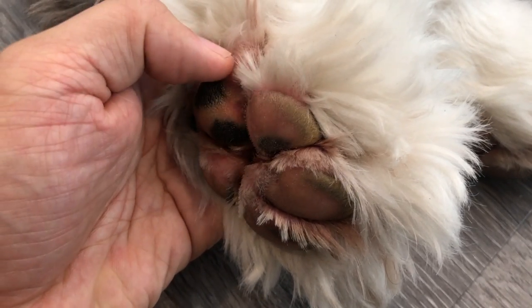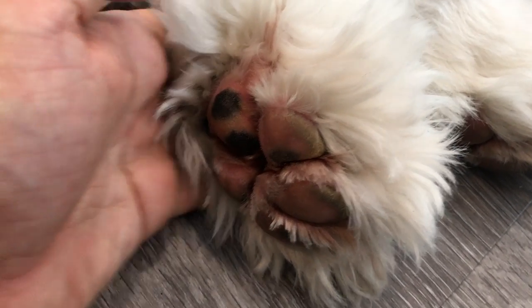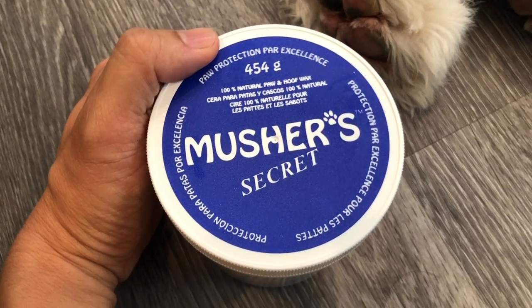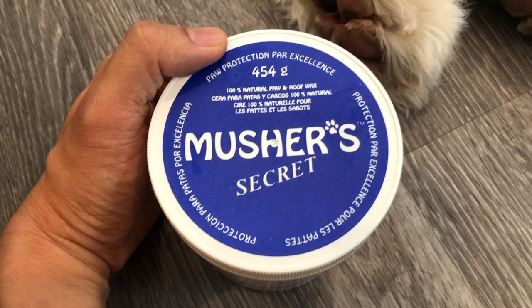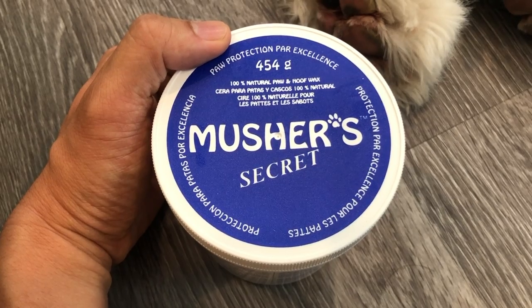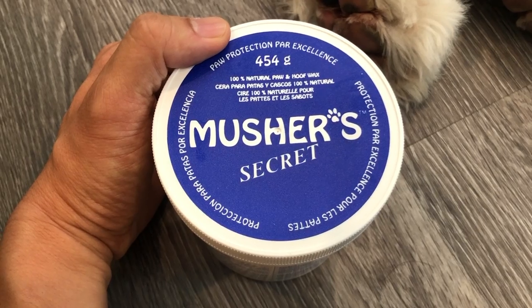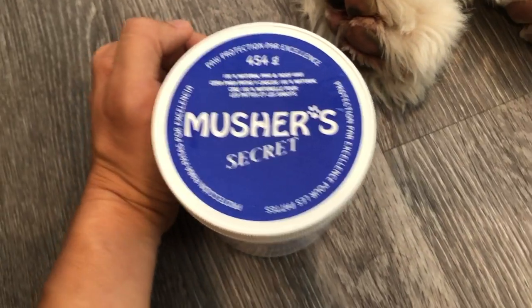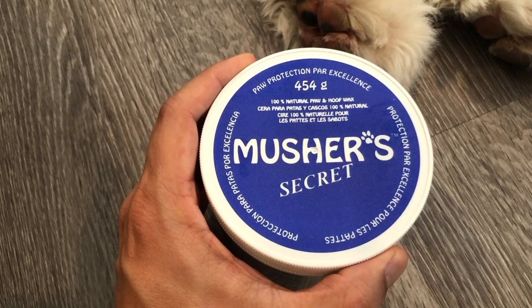At times we do know that it's a little bit painful — if I touch it, he might react a little bit. So when we went online and asked people on different Facebook group chats, it seemed like the most popular thing to try out is Musher's Secret. We're going to trial this for a few weeks to see what happens and hopefully report back with any noticeable changes or improvements.